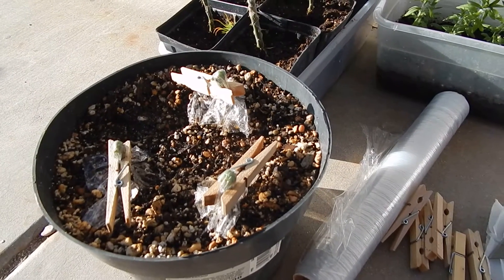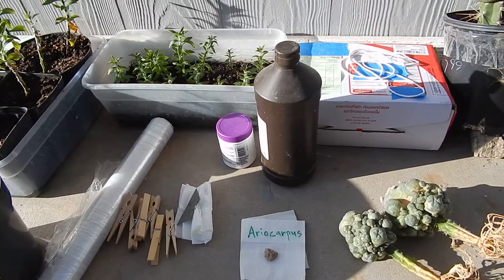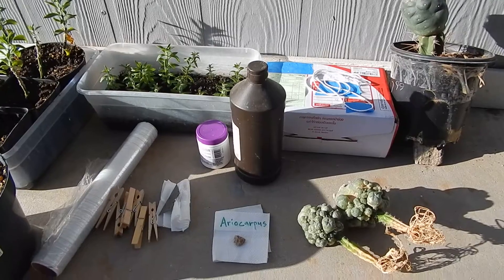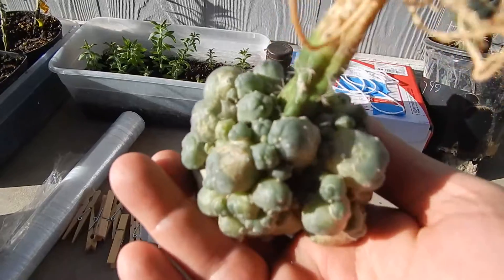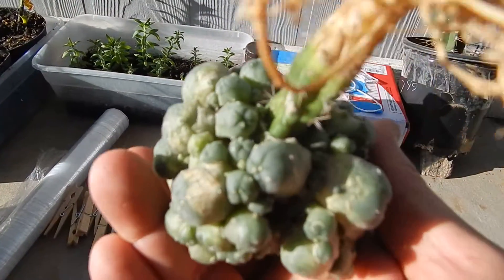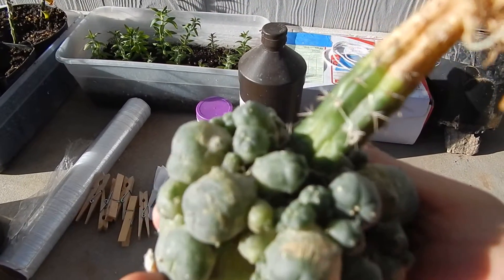Then I use a clothespin to hold it there in the shade for about a week. You'll find out pretty quick if they take or not. If they're actively growing, then you have a much better chance of them making it. Anyway, thanks for watching. I'll give you a view of this guy underneath — it's got a lot of babies. It's the ones that are a little bit bigger than like a BB that I'll be using to graft on the Pereskiopsis.